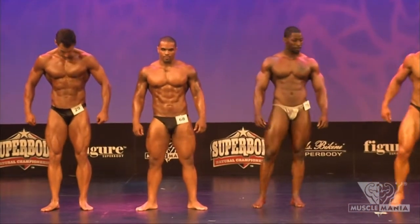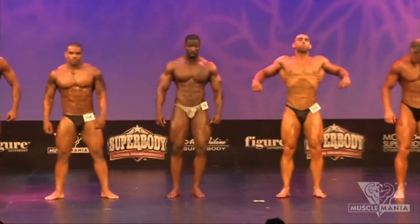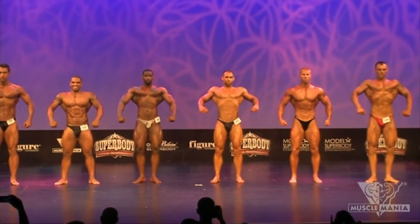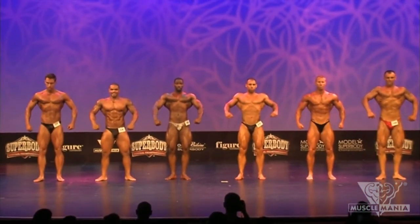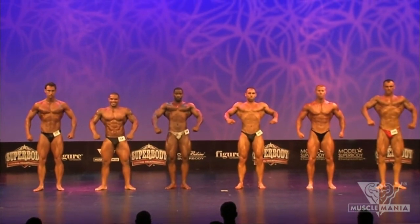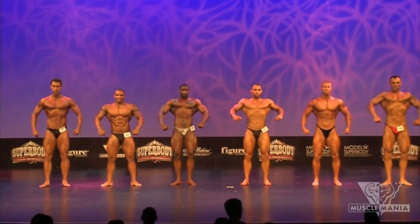Keep yourself a little room, gentlemen. Let's go right into our front pose. Let these judges get a good look of them. Got to keep you out there just a little longer. You're a big group.